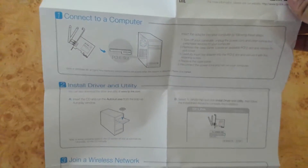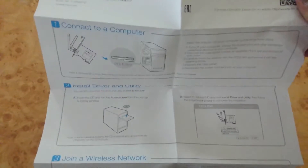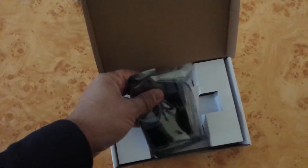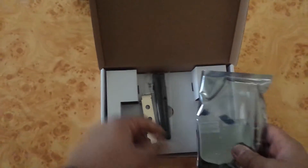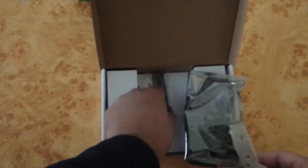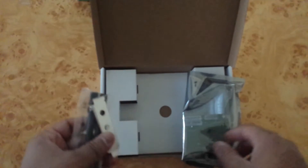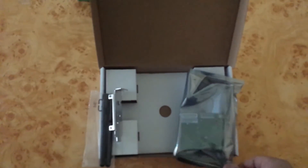The guide covers installation of the driver and joining the internet. Inside the box there is also a driver CD, an antenna, and the small PCI Express card.